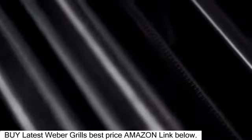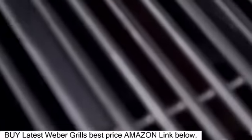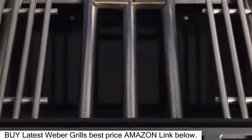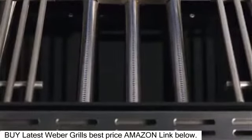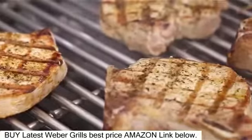Each burner has 10,000 BTU per hour input, for a total of 60,000 BTU on the main burners alone. To maximize the heat without minimizing grill space, the high-powered 10,600 BTU per hour input sear station burner is designed to step up the heat on demand for perfectly seared steaks, roasts, and chops. Then turn it off for regular grilling.